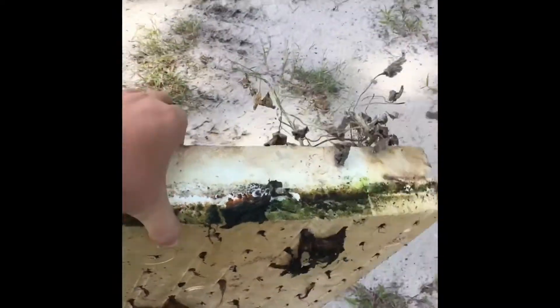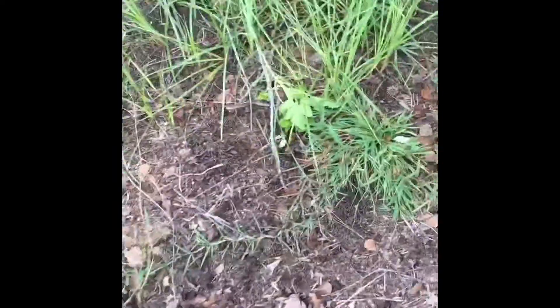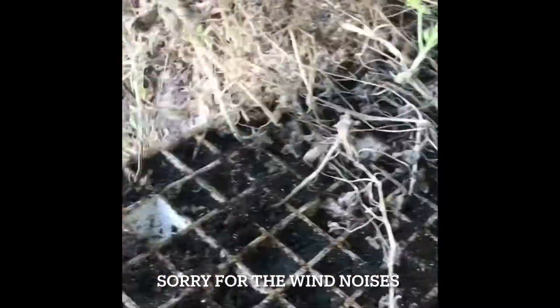I'm taking this right here to the compost pile. We just kind of pull it out. And since they're all dead, it won't really take the dirt out. Man, it's pretty. These were, as I said, more pumpkins.